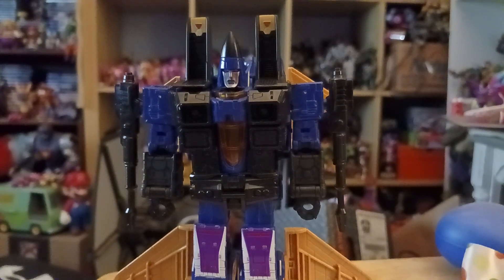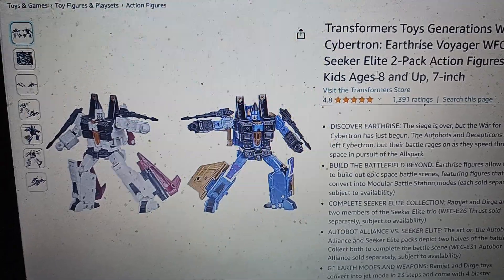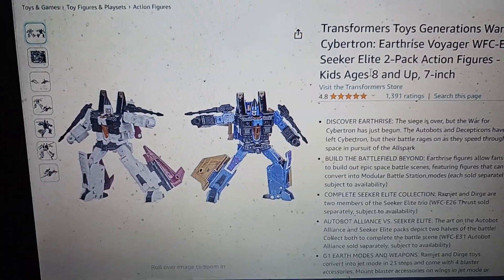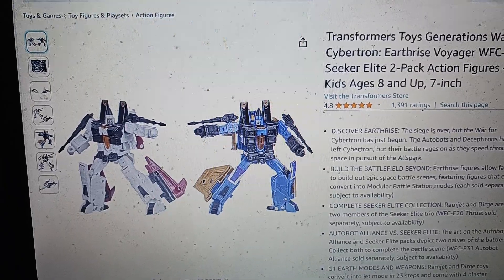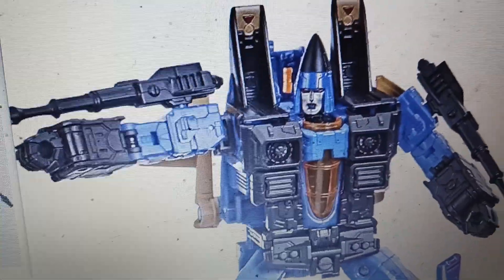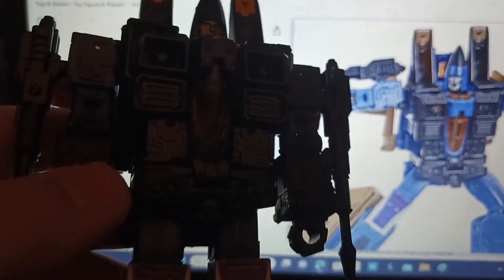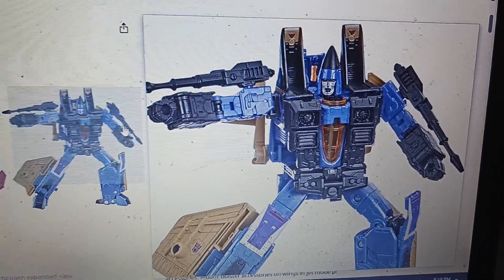Now, speaking of figure comparisons, I'll show you here - a comparison with the other Seekers. You can see there's the Amazon Elite Seekers two-pack version, and there it is right there. Now here's a look at the comparison - it's got the same face, same figures. They look pretty much identical - exactly the same, nothing changed.